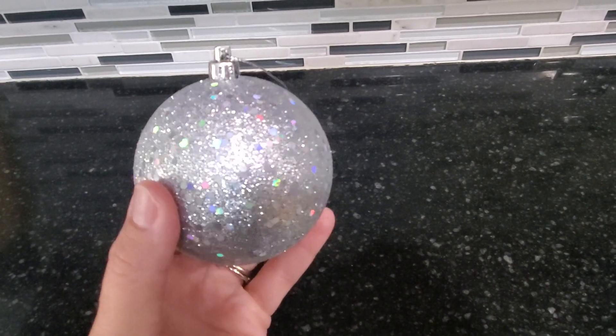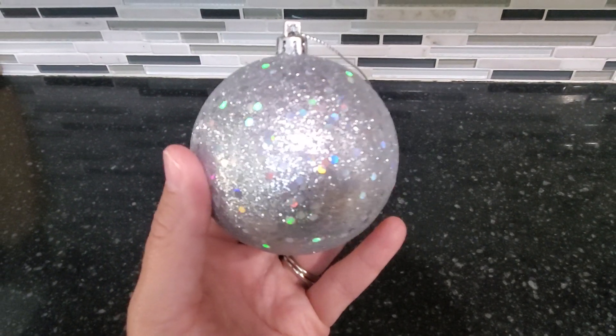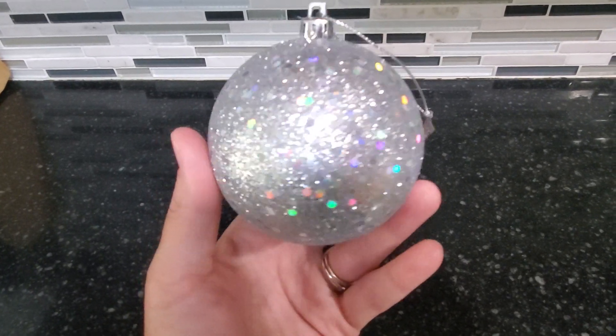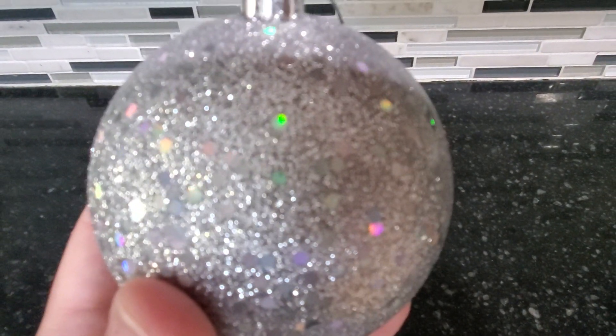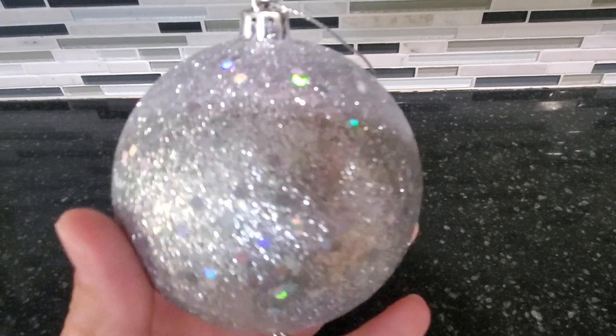One thing I love about the silver is it almost gives like a snowy effect, and as you see as I turn it, the light glistens the colors in it — I absolutely love that, it's really beautiful how it does that. Up close you can see it just looks like that, but it's when you turn the ball that it catches the light and those little sequins glisten.